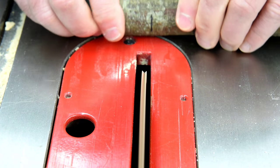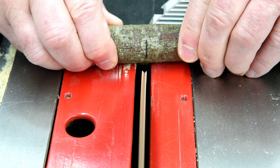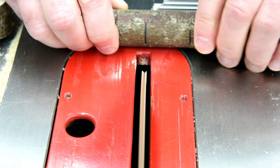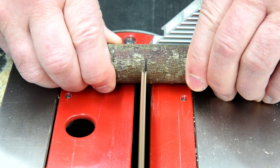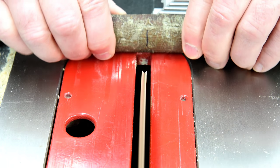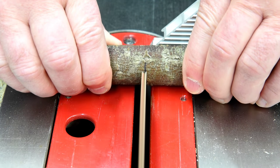I just know I'm going to get comments from people saying they were scared I was going to cut my fingers on the blade. Well, you know what I do? I just shut my eyes and then I can't see what I'm doing, and I don't get scared at all. Okay, I hope you know I'm kidding.